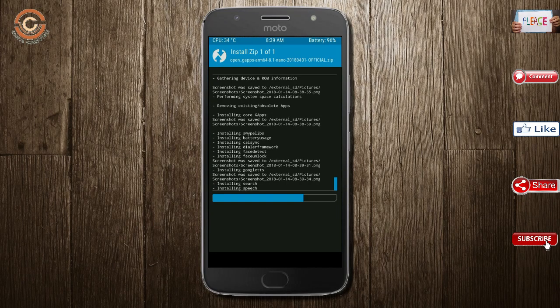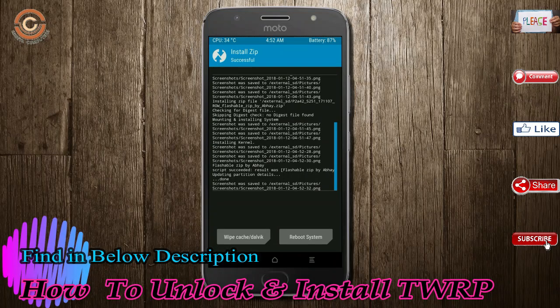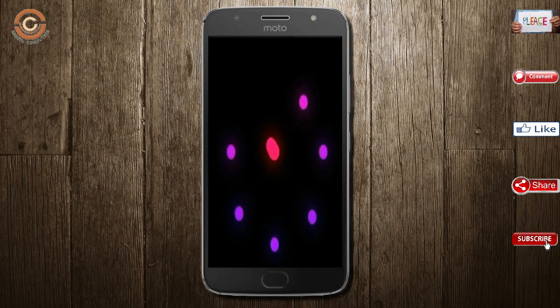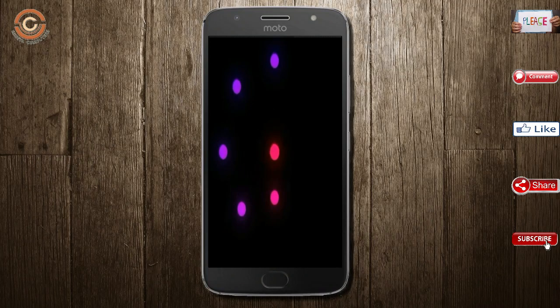Before we proceed to reboot our system, we need to wipe the temporary data. Select wipe and swipe right to wipe data. After finishing all the steps, we need to reboot our system. Press reboot system. Friends, it will take 2 to 3 minutes to reboot your device successfully.